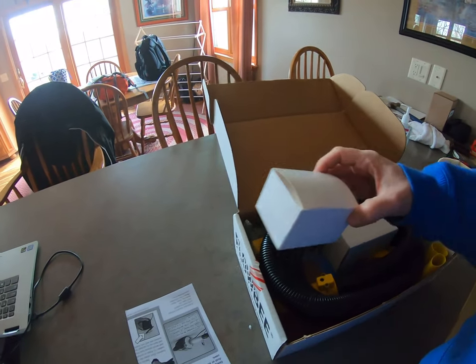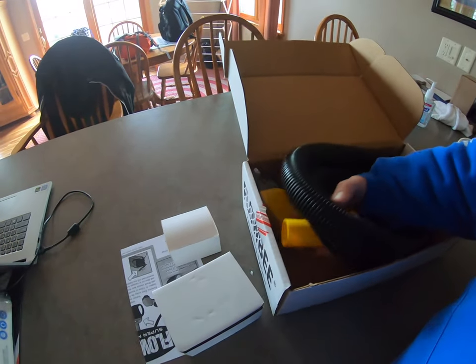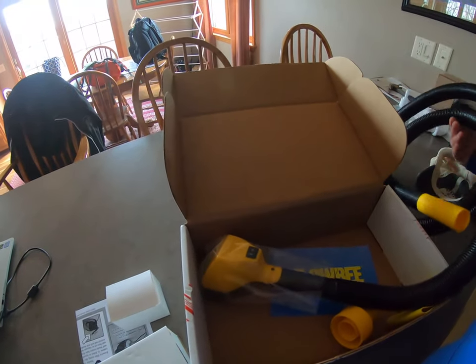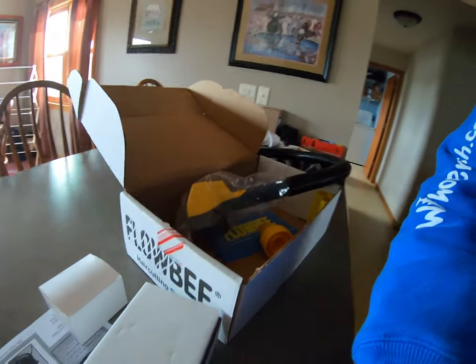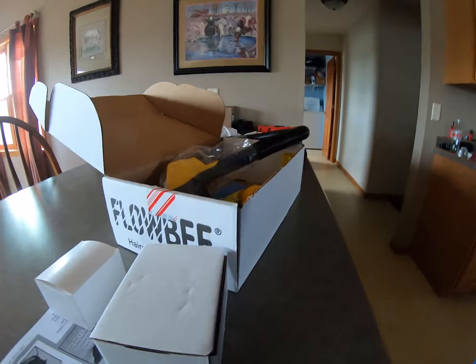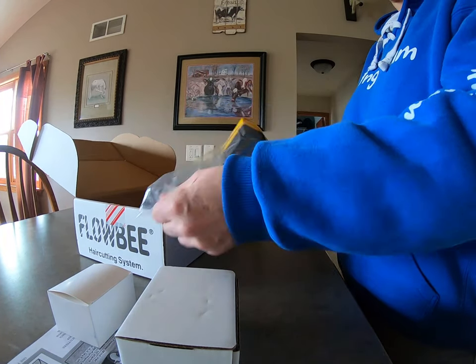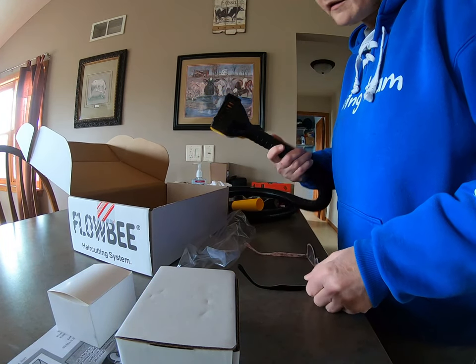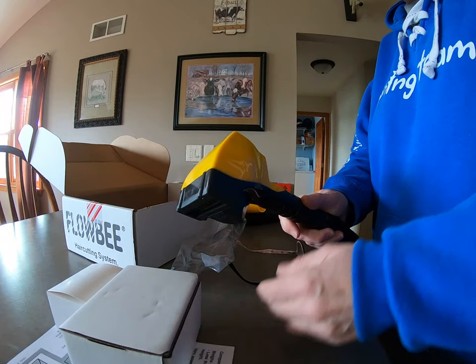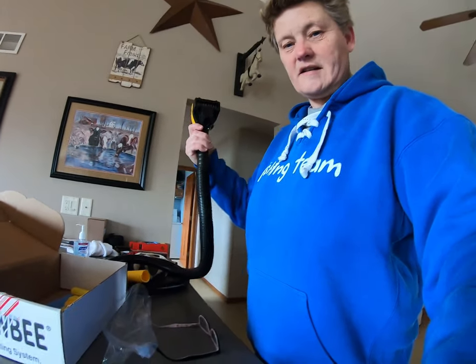It looks just like the old one. I don't see how it would change — maybe the head on it would be a little different. I'm going to put this down for a minute. There are the blades. I don't know if you can see that. It's pretty light. So this ought to be good.